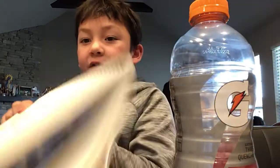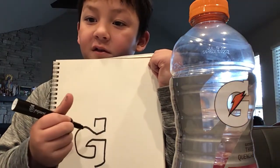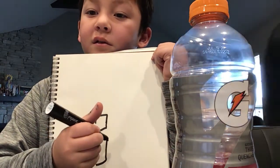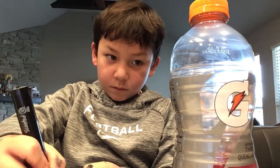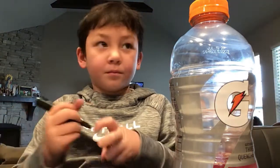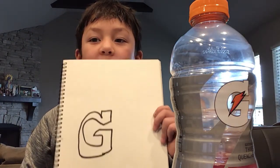Okay, so this is kind of what I did. You see I did up there, down, around. Okay, so this is a line, and this, and this. I think I'm going to pick something up. And that is G for Gatorade.